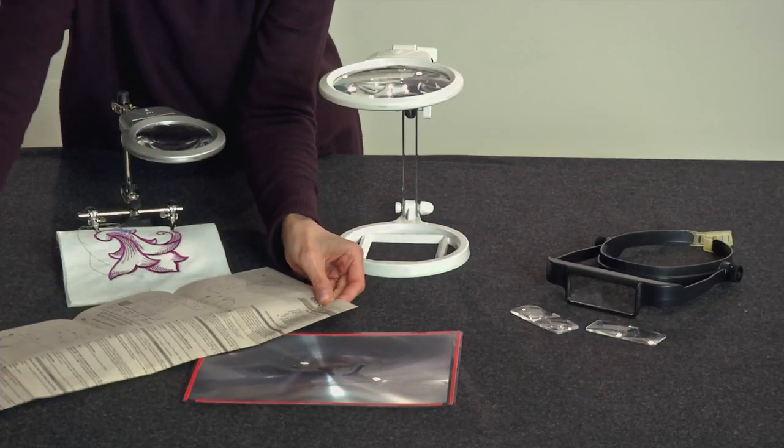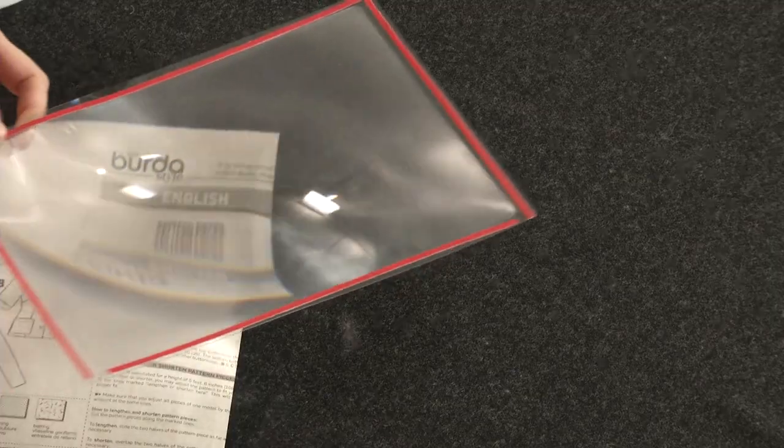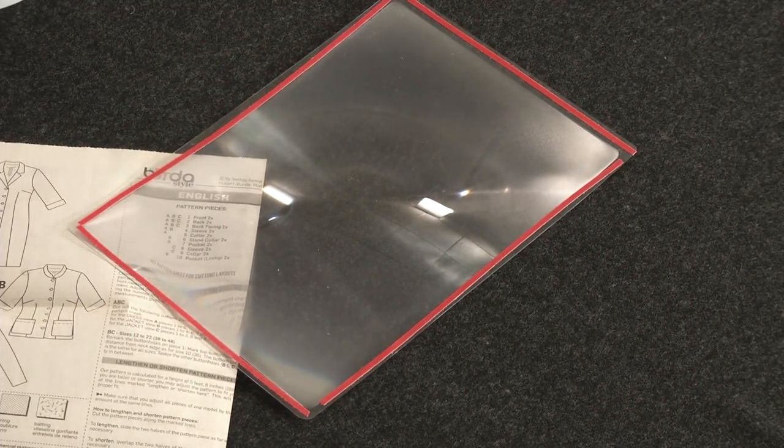For reading the fine print on patterns and instructions, this clear sheet is really helpful. Ironically, it can be invisible on your work surface, so consider outlining one or more edges with permanent marker or colored tape.